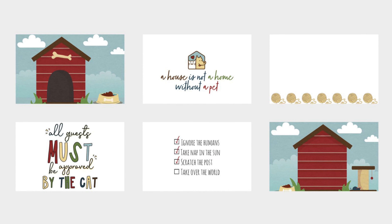There are lots of fun colors and sayings. I love the little checklists for each pet — I think those are a lot of fun. I'm also including some screenshots of the papers. We've got some cute cat and fishbone prints and some mini prints and solids.